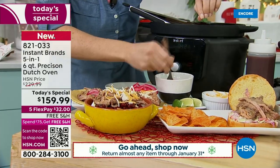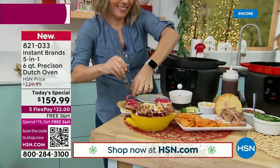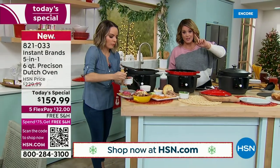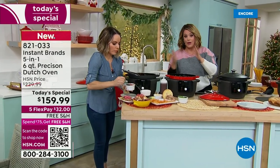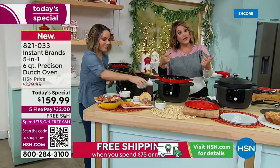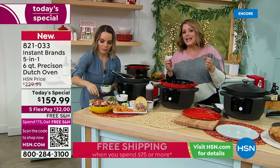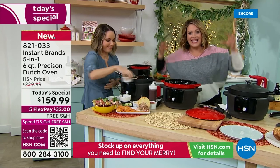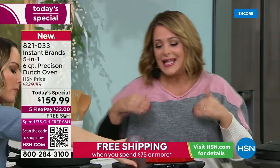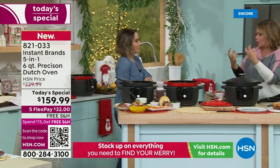Nobody's got this price. This is the lowest price we were able to find. Typically this is $229 — we're at $159.99, and it is a one-day-only today special. Tonight at midnight we cannot honor that price anymore. So if you're the person that does all the cooking at home, or you know somebody who would appreciate this, this is one of America's biggest brands and they make life in the kitchen so much easier.